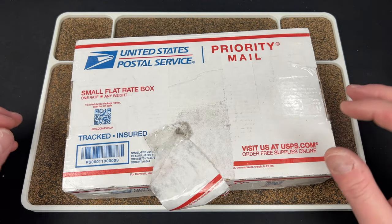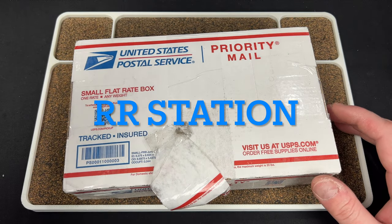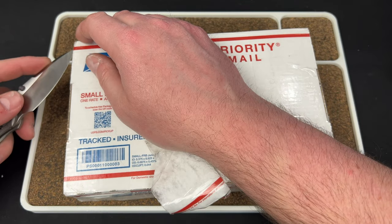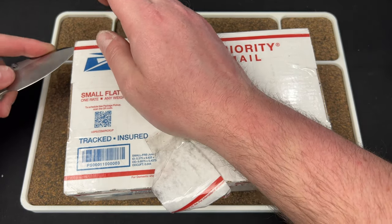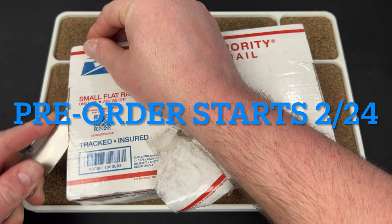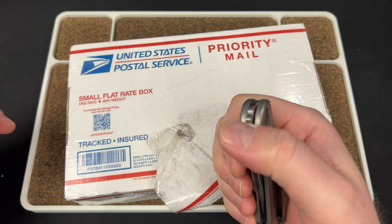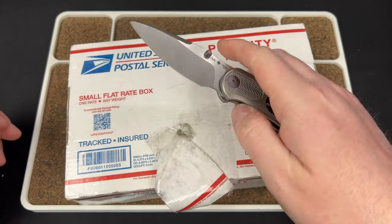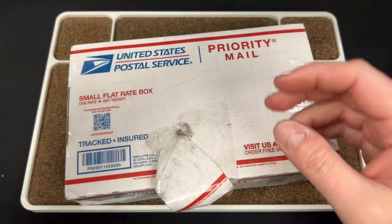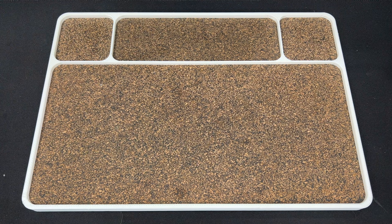Hey guys, Kev here and I have a cool unboxing for you. This package comes by way of ATR over at Knife Standards. This is the new Knife Standards RR Station prototype, which is his new model. The pre-order is actually dropping on Friday, February 24th — very soon, if not the day you're seeing this. I'm gonna try my best to get this out in time.